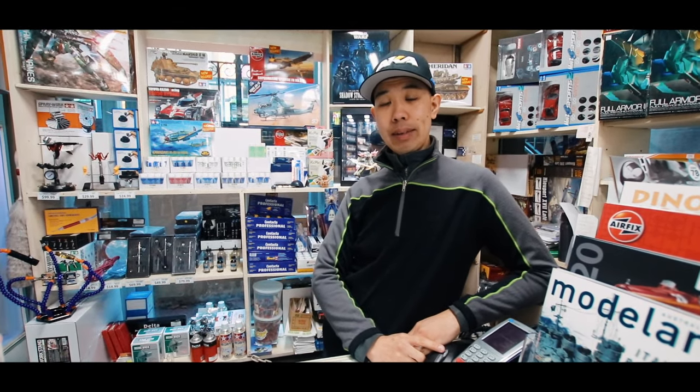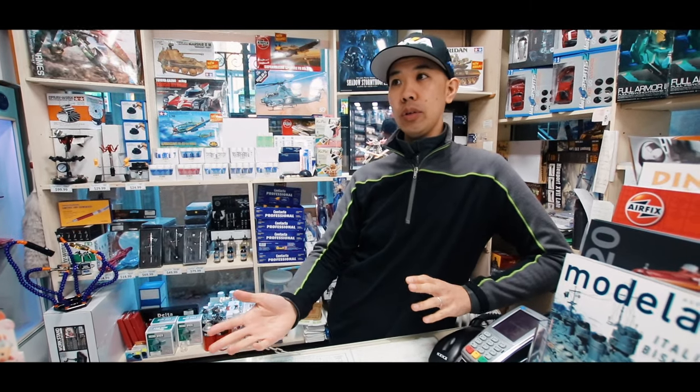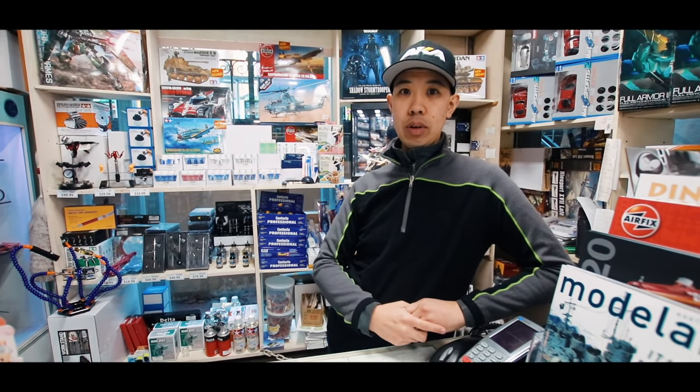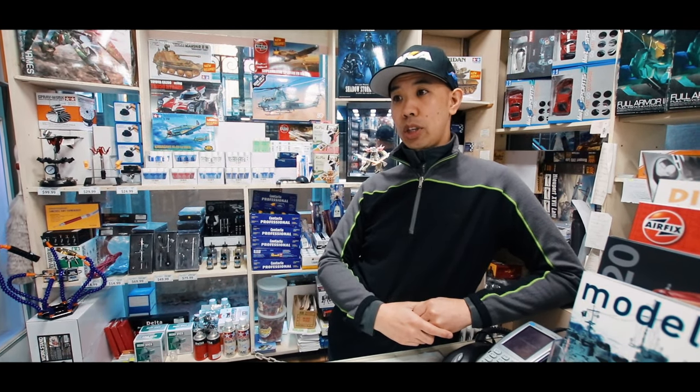Hi, this is BJ from Hearns and today we're going to be talking about tools — all kinds of modeling tools. We'll get into tweezers, side cutters, sanding papers, all sorts of bits and pieces. Some really specialist tools as well and we'll give a general tour.